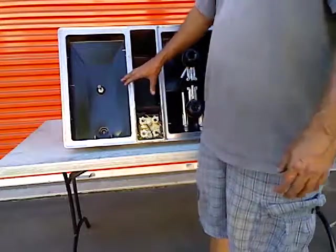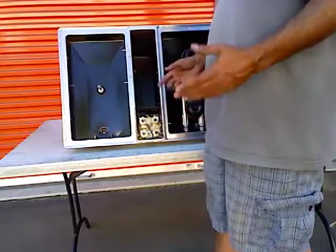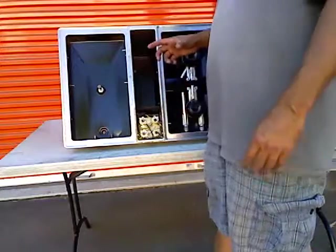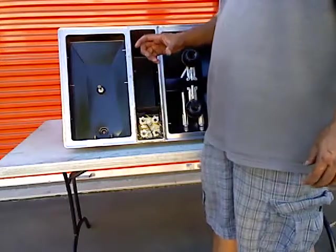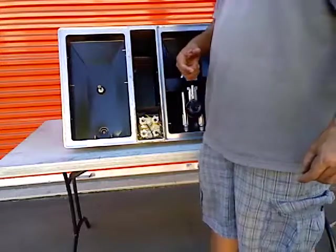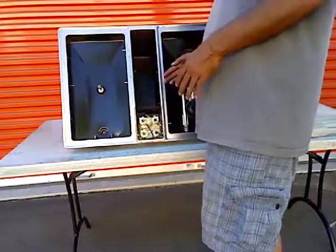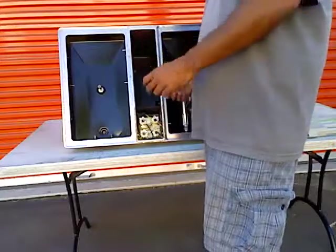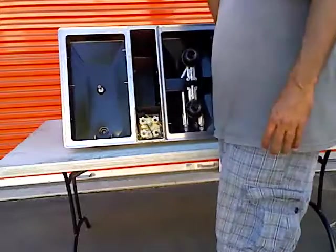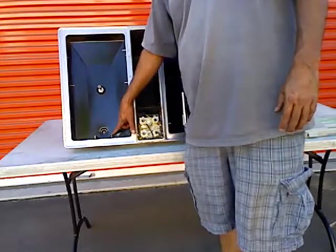The regulator on these cooktops is a universal regulator — it can be used with natural gas or liquid propane. There's a valve inside the regulator that can be converted for use with propane or natural gas: you take the piece off, flip over the little piece, screw the top back in, and it'll regulate down. That's a whole different subject and I have a separate demonstration video on it. But the main thing I'm concerned about here is the size and fitment of the orifices.